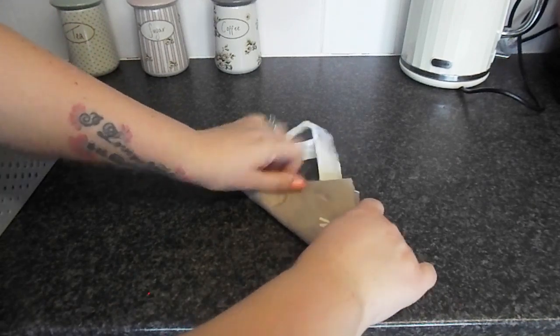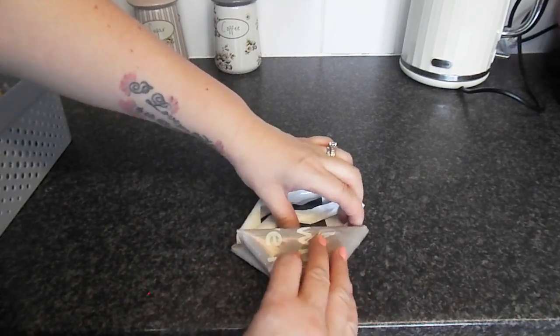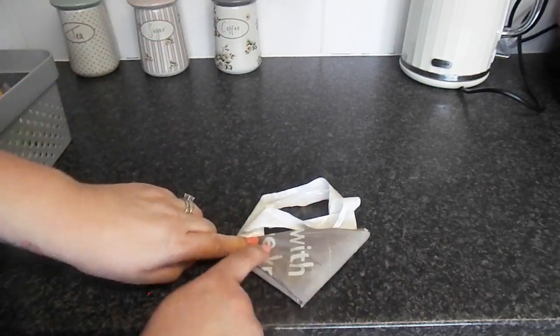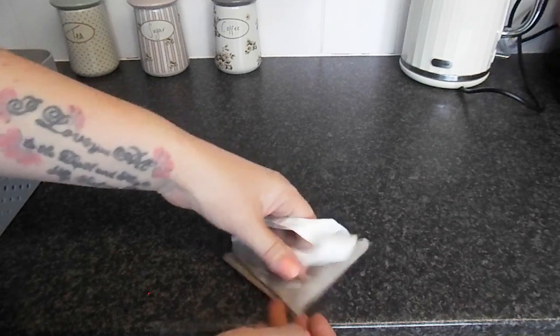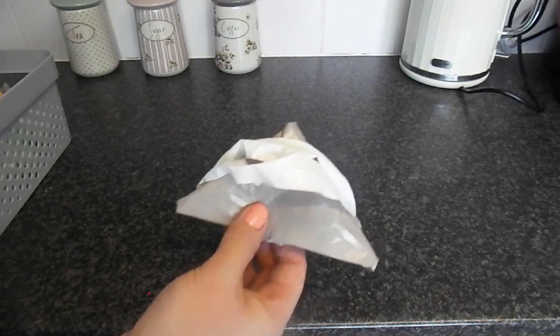And then you take this bottom corner, fold it up there into a triangle, and then you take this corner and fold it up to the other side. And then these handles here just fold over and they act as a little clip to hold them in.